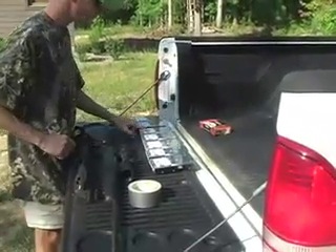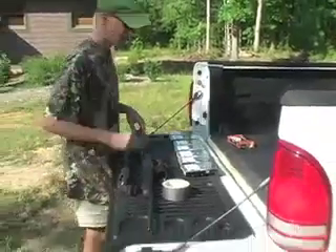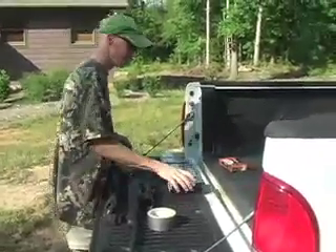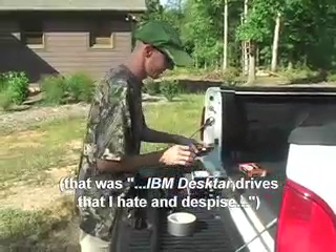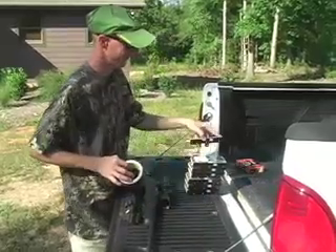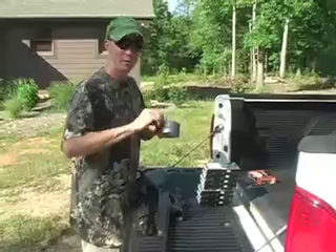We've got one, two, three, four, five, six, seven bad IBM hard disk drives that I hate and despise. So we're going to tape them all together and I'm going to get out my frustrations by putting a .270 bullet through them.